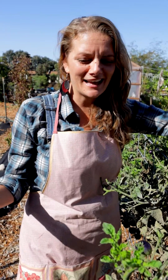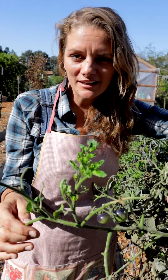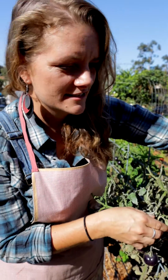Hey guys, Brigette with San Diego Seed Company — and oh no, look at this! Something is really chomping on my tomatoes. I'm sure some of you know what it is, but if you haven't ever seen this beautiful slash very scary little guy, there he is.